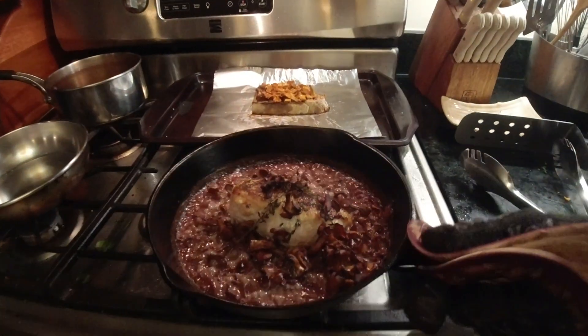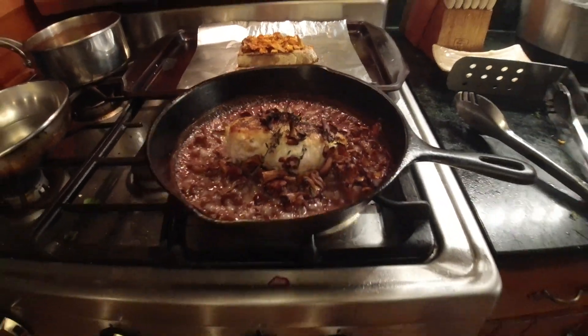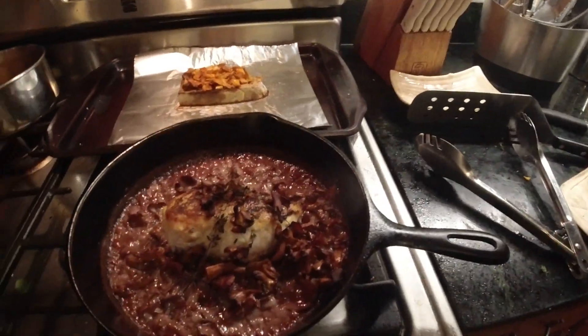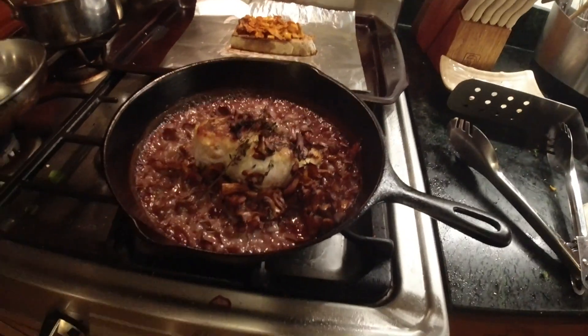Oh yeah, it's great. I'll get this on a plate and we'll take a look at it.